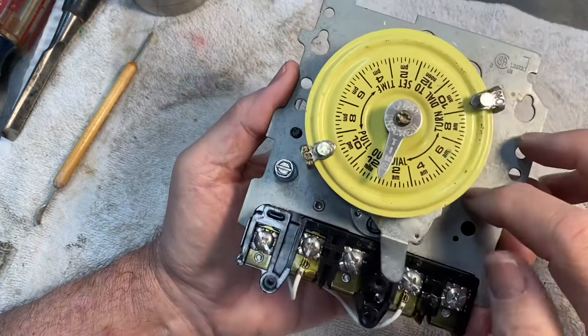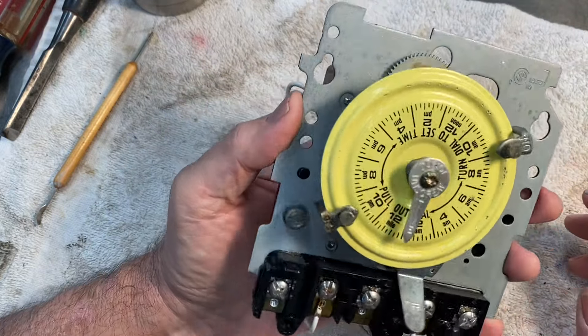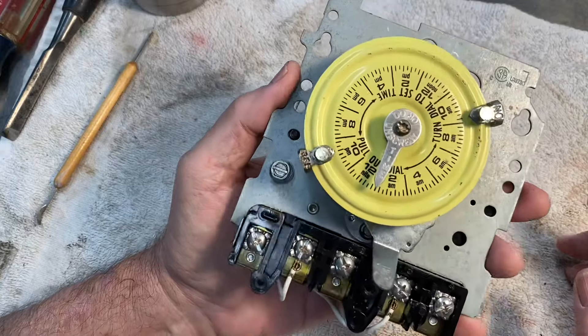I realized that this thing was shot, so I went ahead and bought another one on eBay and put it in. It's working fine now, but I thought I would figure out why it failed.